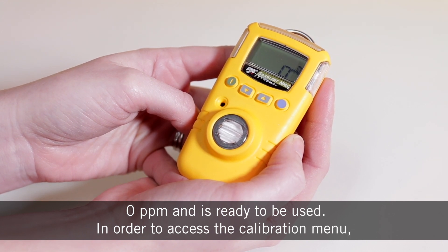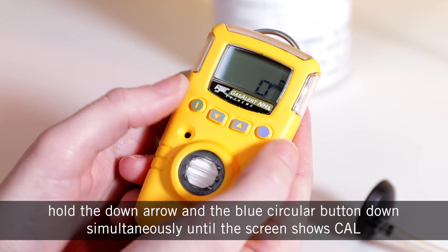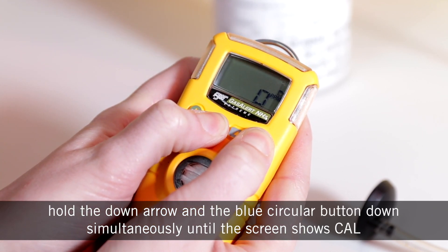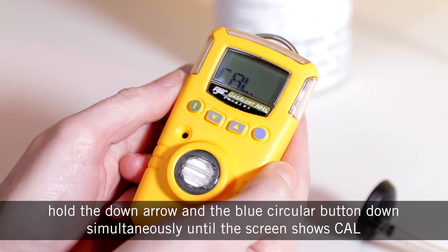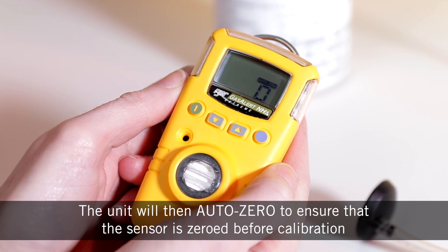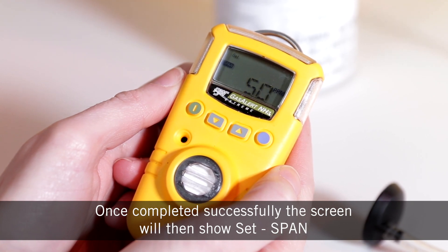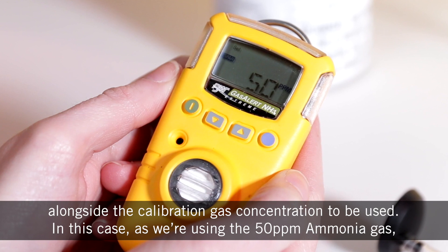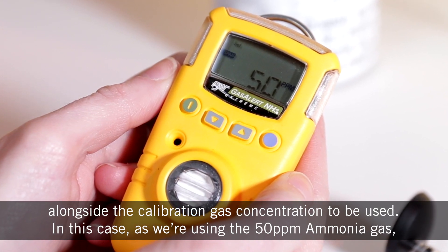In order to access the calibration menu, hold down the arrow and the blue circular button simultaneously until the screen shows 'cal'. The unit will then auto zero to ensure that the sensor is zeroed before calibration. Once completed successfully, the screen will then show 'set span' alongside the gas concentration to be used.